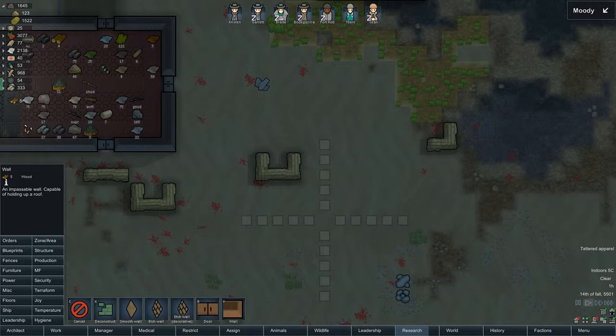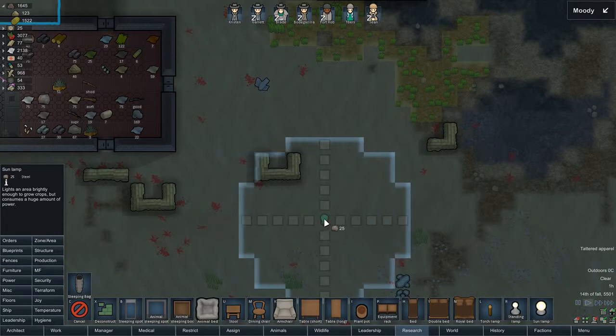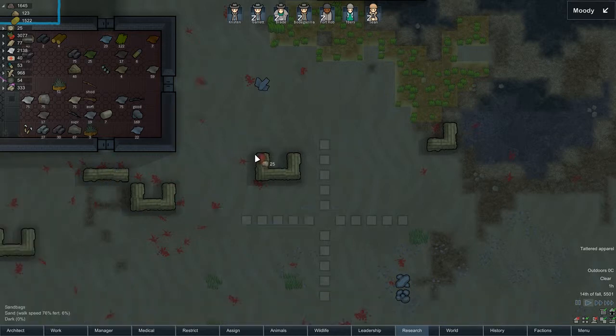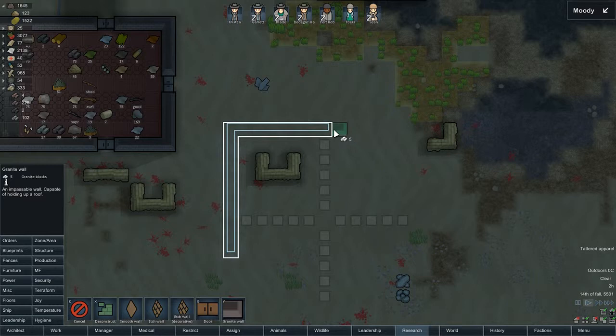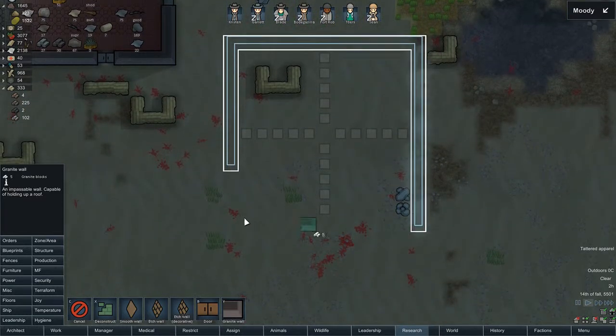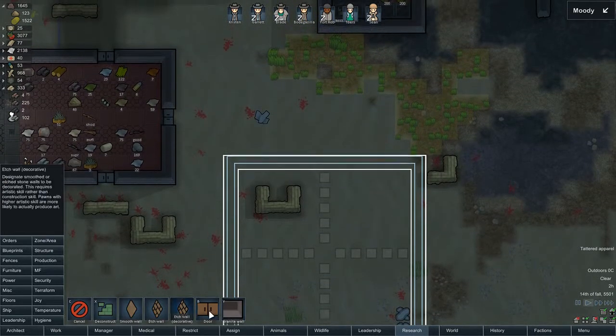We're just going to start with one. I've obviously marked here the outlines of a sunlamp — I'll actually show you. See, that's really the border of it, because the hydroponics do need the sunlamps to help the plants grow. So what I was doing was checking out our levels of stone blocks, of which we have more than enough.